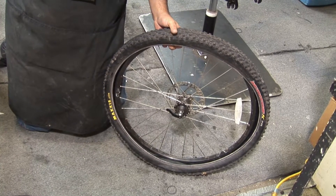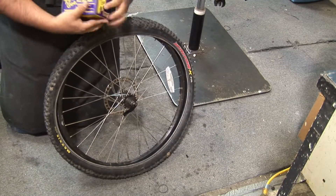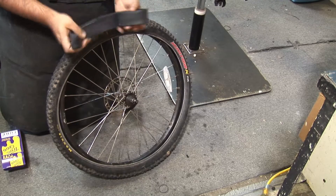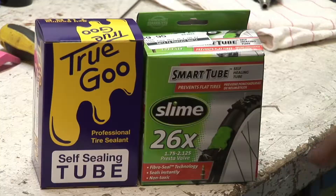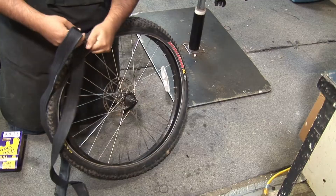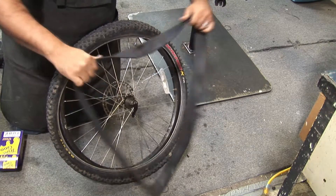Once you've done that, put a new tube in. I recommend putting in a tube that deals with some type of sealant — you can buy these at your local bike shop. I usually use slime tubes, and one tube that I like is a True Goo tube, so that's what I have right now.